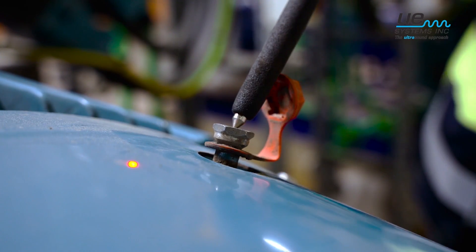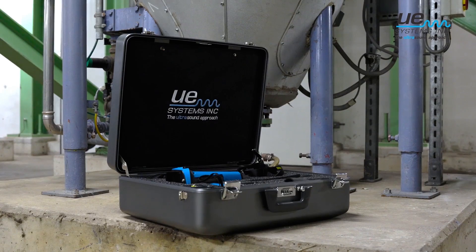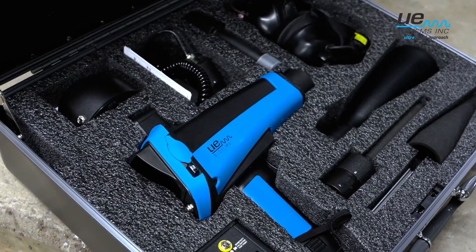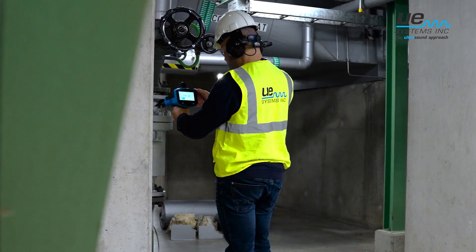Start now your path towards a safer, more reliable, and more efficient plant. The UltraProbe 15000 is easy to use, will work on many different applications, and will give you a very quick return on investment.